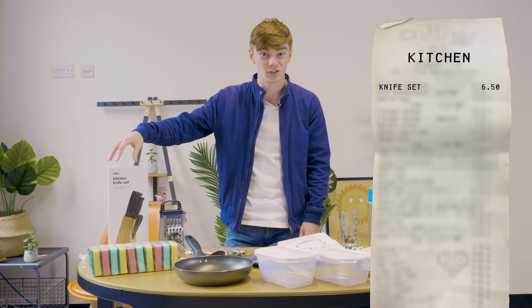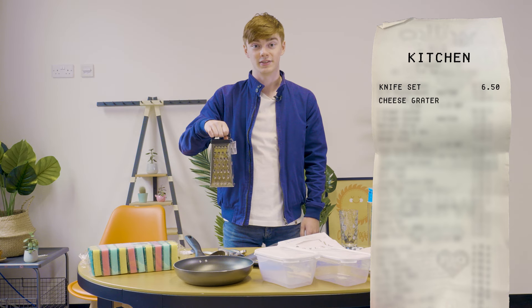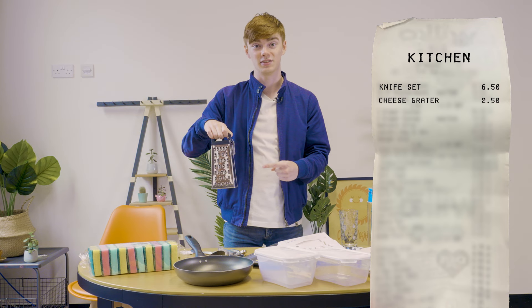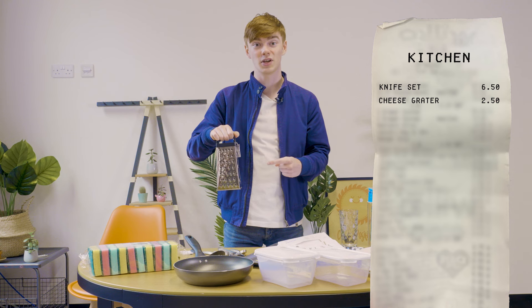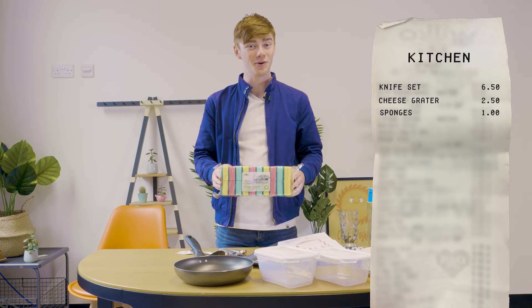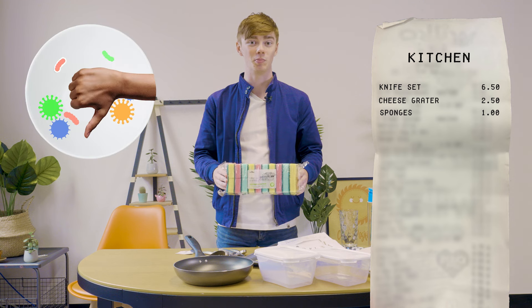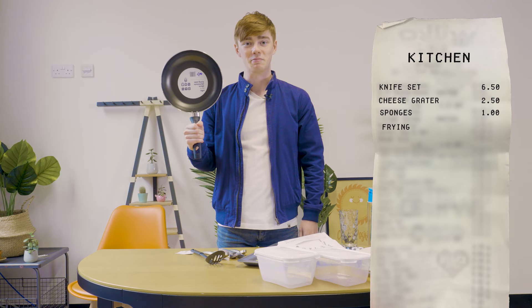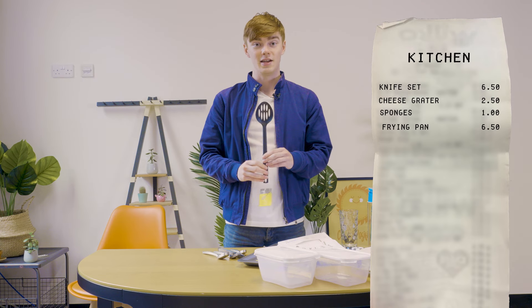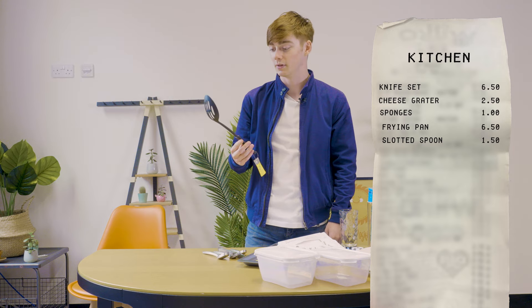Make sure you take ID because you do get ID'd trying to buy these, but they are essential, you'll need them. Cheese grater — I'm a cheese eater, you might not be, but make sure you get a cheese grater. Sponges — you need to wash up because if you don't, you'll get some very nasty dirty things growing on your plates. Frying pan — look at that. This is a slotted spoon, it becomes very, very useful in the kitchen — £1.50.